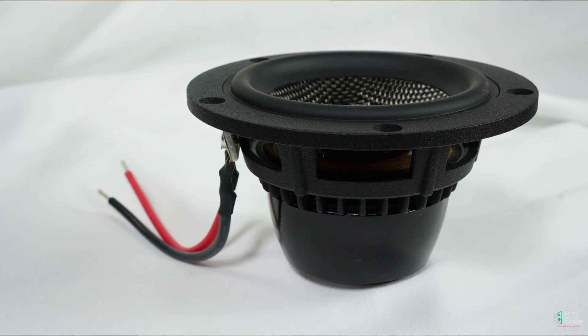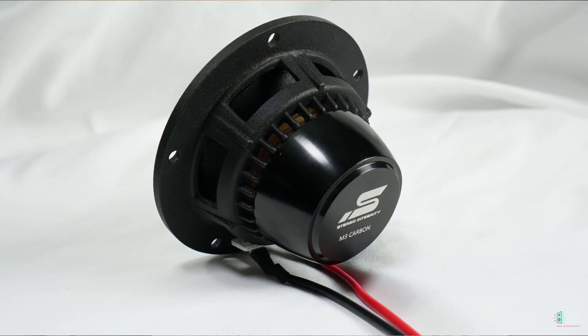Hey everybody, this is Aaron from Aaron's Audio Corner and today I'm going to review the Stereo Integrity M3 Carbon 3-inch midrange.